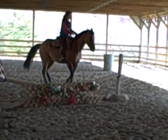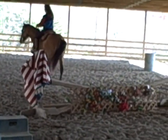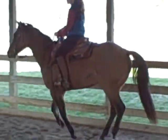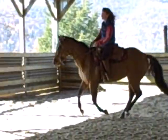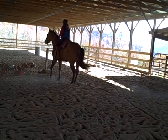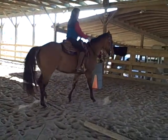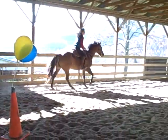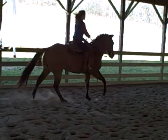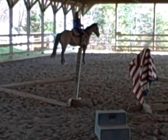Stopping very nicely, doing a backup, turn on the haunches, loping off — loping off very nicely just from that turn, very quiet. Turning back off the haunches and we'll lope out again quietly, going to a nice quiet stop, and a pretty backup.